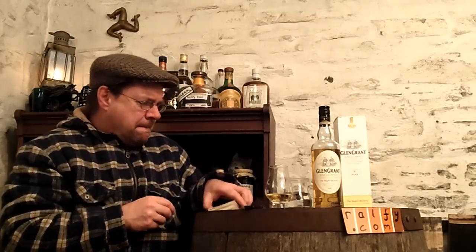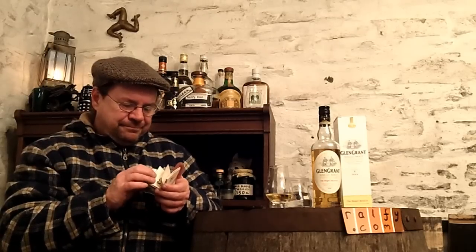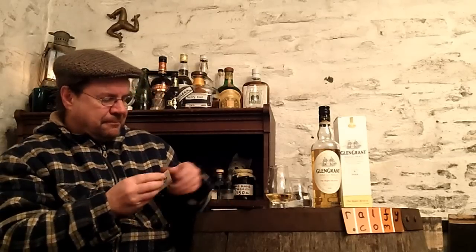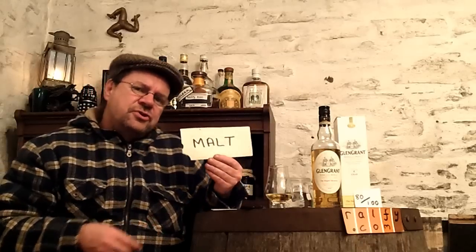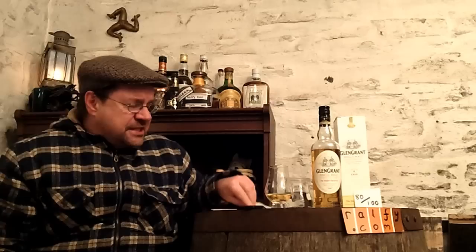Marks — 80 out of 100. It's a malt mark, a basic malt mark, but still in my opinion a single malt that's good enough for me to recommend through a review here at Ralphie.com.